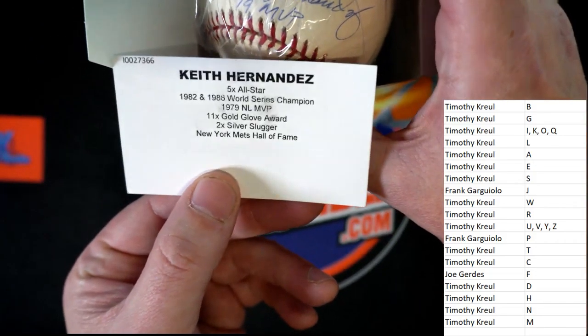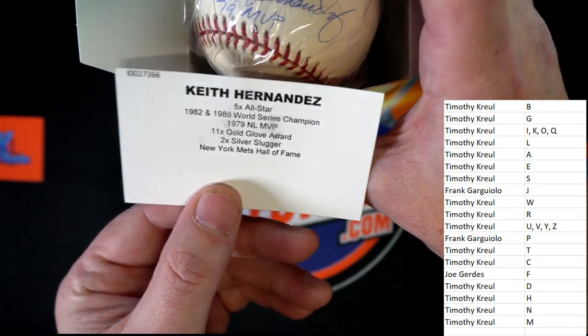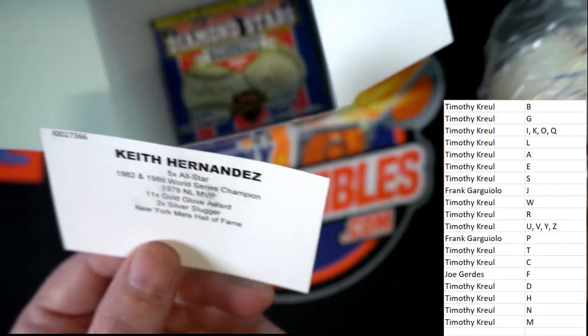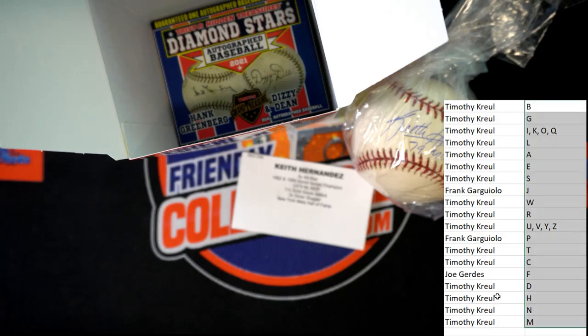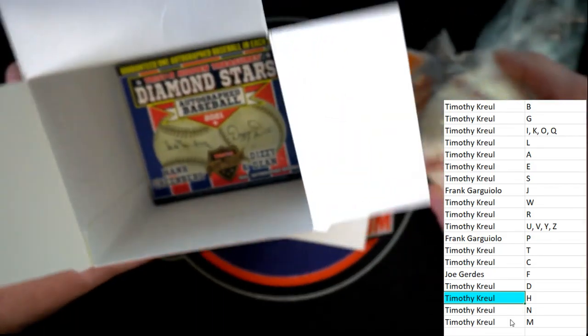Five-time All-Star, '82, '86 — we don't talk about the '86 championship. But that is going to H, that is going to letter H, and that is going to Tim K. Letter H — bam! That'll go great with your jersey coming to you. Now you got them both, you got the ball and the jersey.